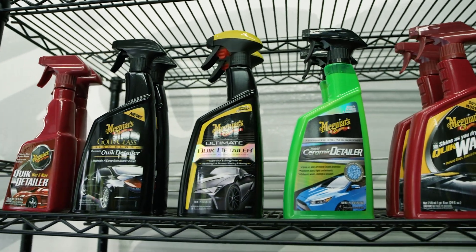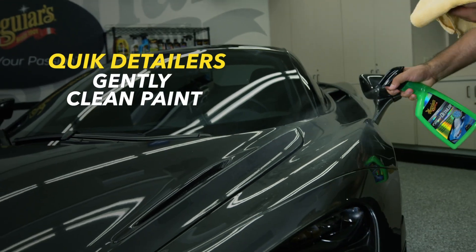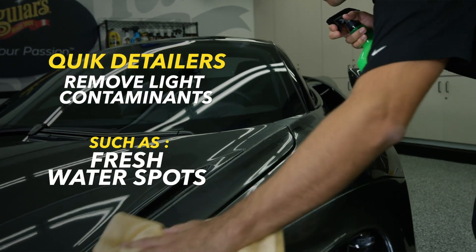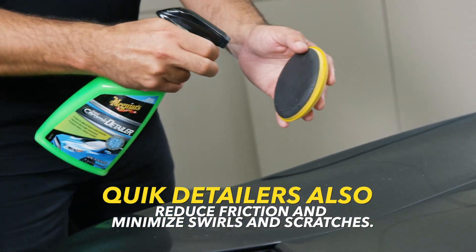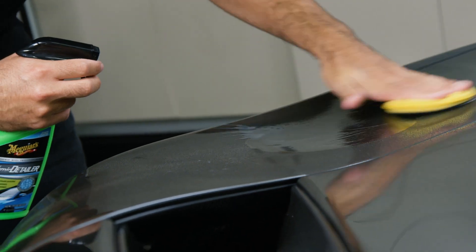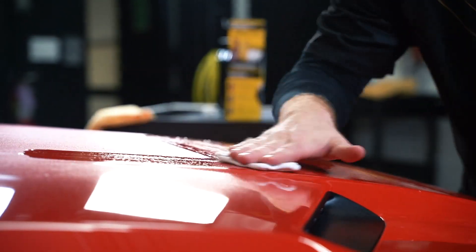So what ultimately sets the products apart from each other? Quick detailers gently clean paint and remove light contaminants like dust, smudges, fresh water spots, and fresh bird droppings. They also contain lubricants to reduce friction and minimize swirling and scratching. As an additional benefit, they usually enhance shine and may contain just a bit of protection without stripping away pre-existing wax.